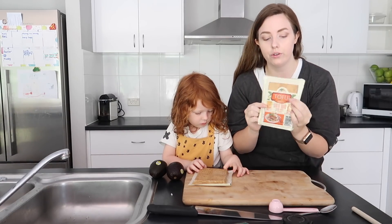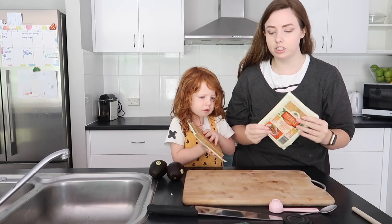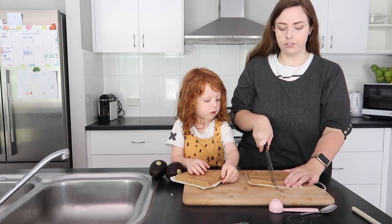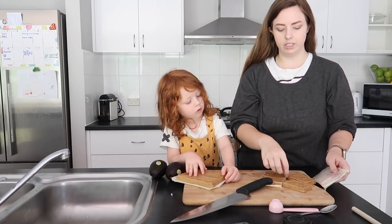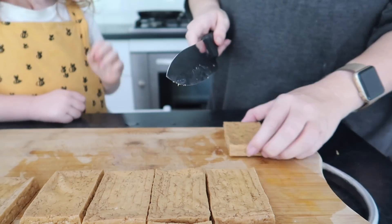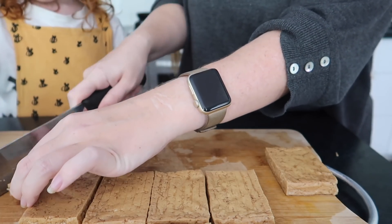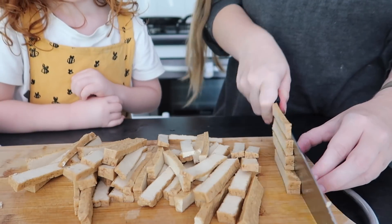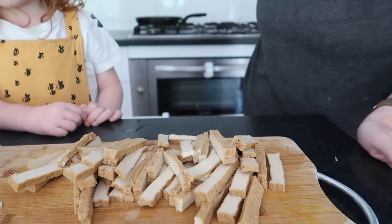Alright guys, so I'm going to cut up the tofu. We're just going to cut it into strips so it will be appropriate for the sushi. I generally just cut through the package here because it's the easiest thing to do, and then it comes out. You've got to keep your hands away from the knife, sweetie. Alrighty, we're going to cut them.